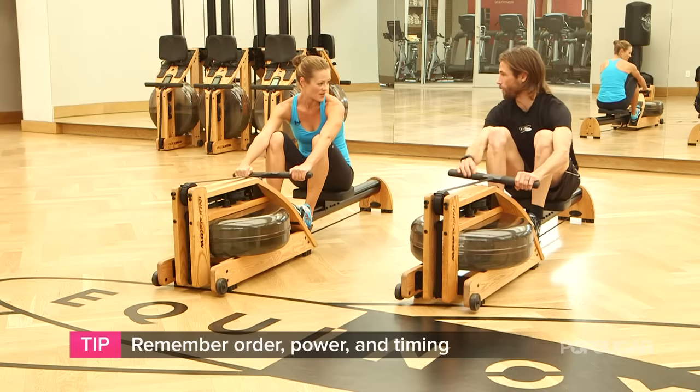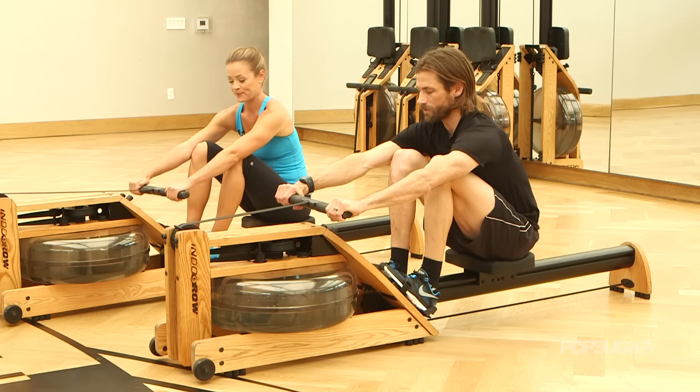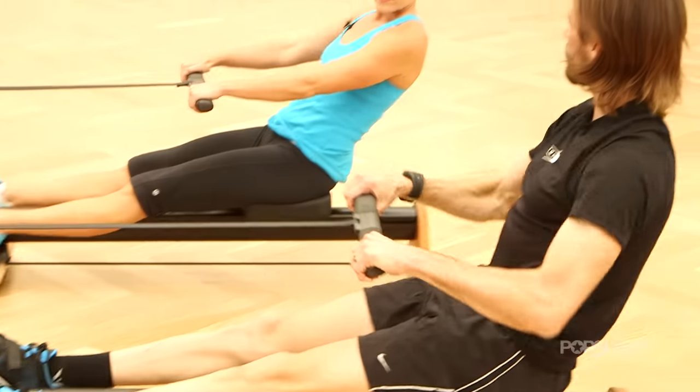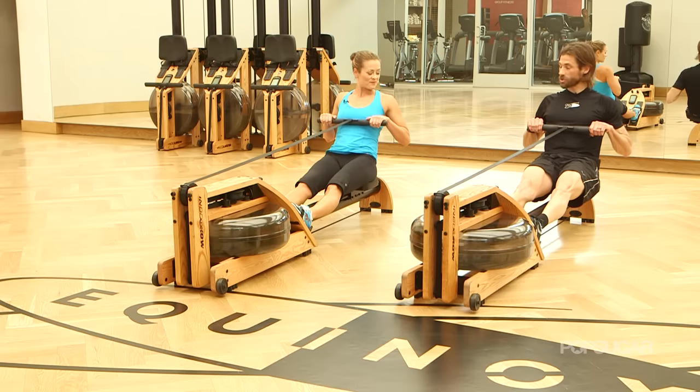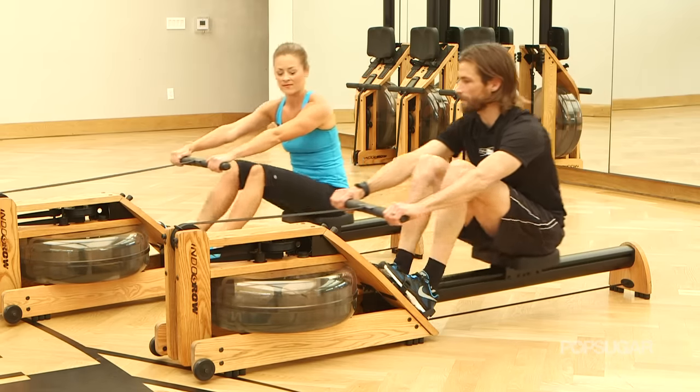There are three things you need to know: order, power, and timing. Let's go through order first. You're gonna push your legs down first, lean back second, then pull in with the handle right to the chest. On the return it's the exact opposite — arms come out, body comes forward, legs come up.